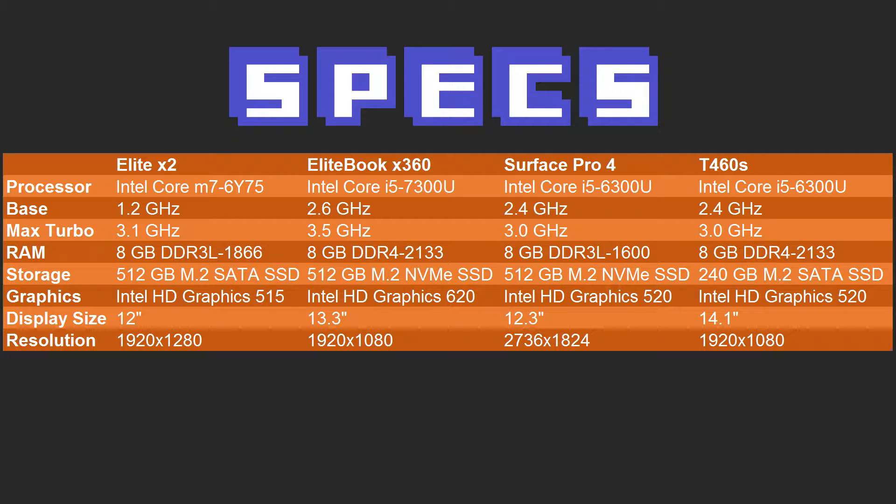The X360's base speed is 2.6GHz, max turbo is 3.5GHz, RAM is 8GB of DDR4-2133, M.2 NVMe SSD at 512GB, and Intel HD Graphics 620.